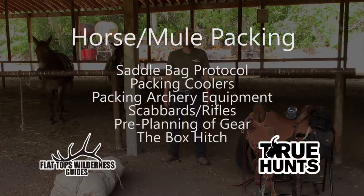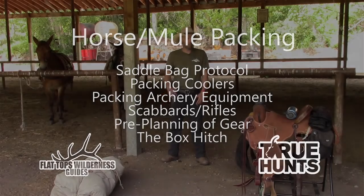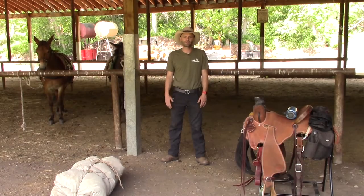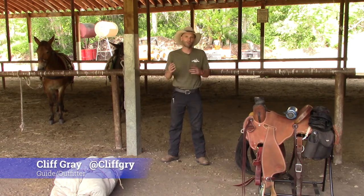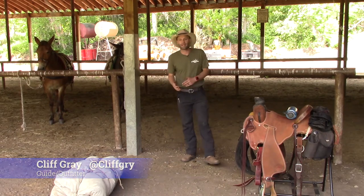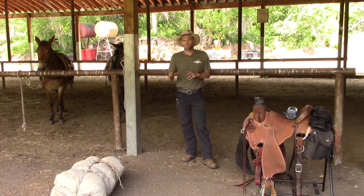Hey guys, Cliff Gray with Flattops Wilderness Guides and True Hunts. Today we're going to go over pack-in gear in panniers and on mules and horses for pack-in wilderness hunts. This is going to specifically apply to our hunts at Flattops Wilderness Guides — our drop camp and our pack-in guided hunts — and all the specifics will apply perfectly in those scenarios.